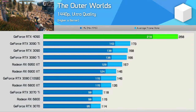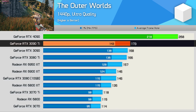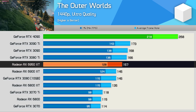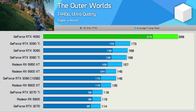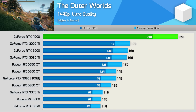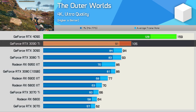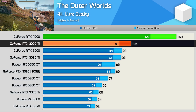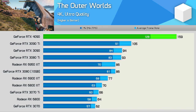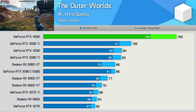The Outer Worlds saw a 55% performance increase for the 4090 over the 3090 Ti at 1440p, and a mega 71% increase over the 6950 XT. You're now getting 268 FPS using the highest quality preset at 1440p. The 4K results are probably more impressive — despite the gap to the 3090 Ti shrinking slightly to 51%, we're now able to receive a truly high refresh rate experience at 4K, whereas most other GPUs struggle to hit 100 FPS.